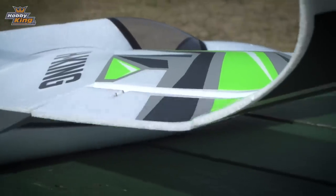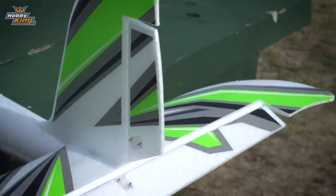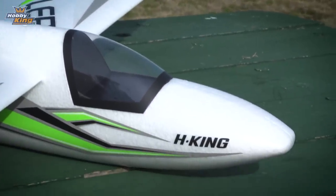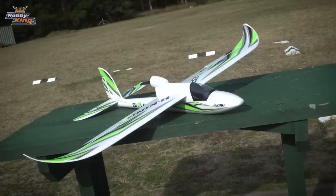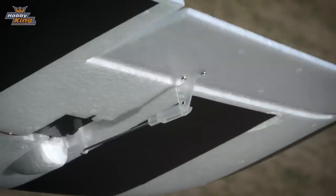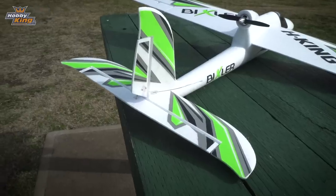It's a four channel model with two ailerons, elevator, and rudder. The canopy will come all put together — it's been glued, ready to fit straight in. All you need to do is install the two wings into the top of the aircraft, fit on the clevises, glue on the tail surface, and you're ready to rock and roll.